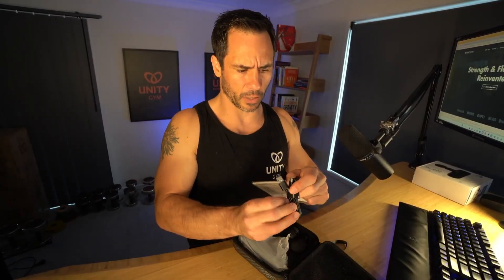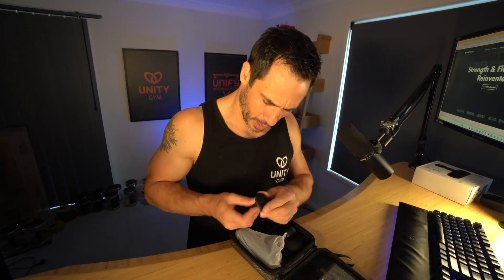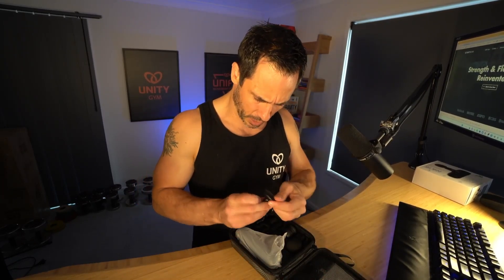So we've got all the standard attachments here. There are little grommets here for some kind of attachment, and you've got your standard — I think that's a USB-C to USB-A cable. I'm not good with that stuff. Whenever I go to the shop to ask for a USB cable, I never know which one it is. Alright, so we've got a whole bunch of attachments.